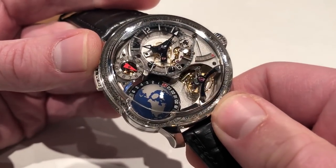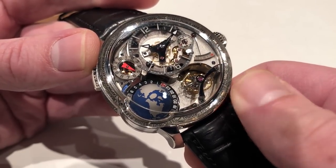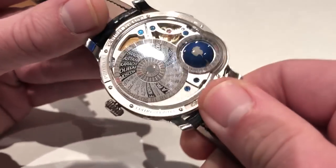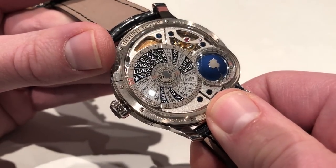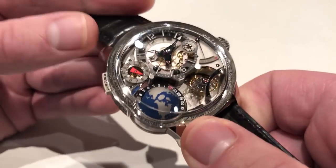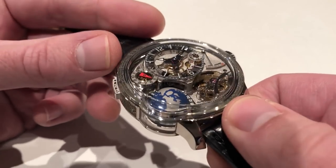The tourbillon takes circuits of 24 seconds, so it's actually twice the speed of a conventional tourbillon, and for good measure it's free-sprung to make it resistant to shock-induced timing deviation. There is also a stop works included. The timepiece is easy to read, user-friendly, and incredibly deep.